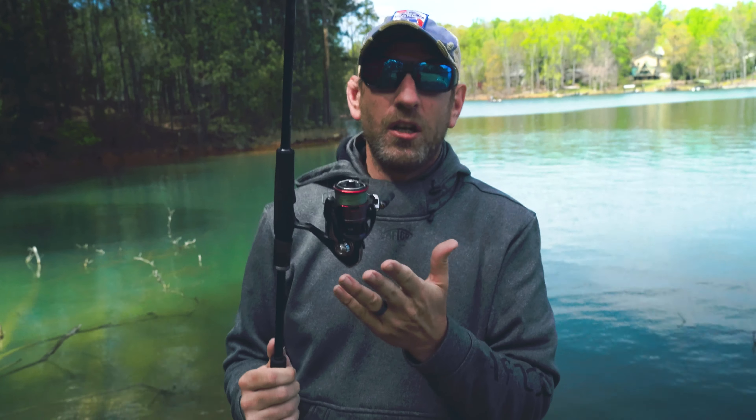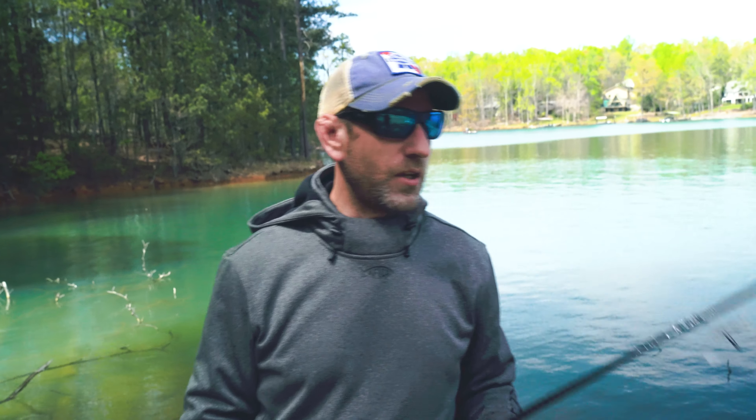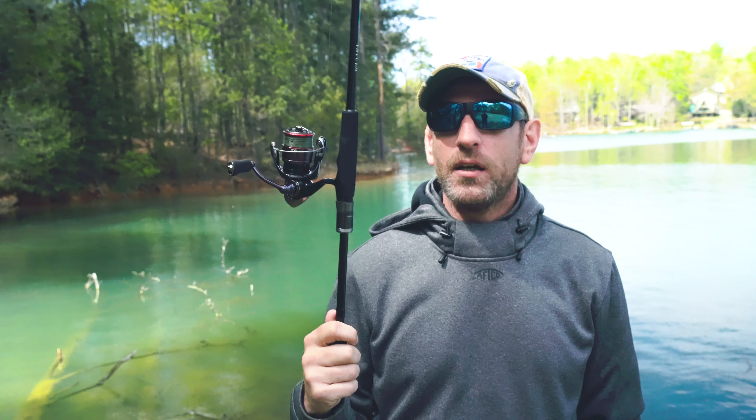So guys, this reel is $109, this rod is $99 — you're out for under $250. And this is just an absolutely premium fishing experience without the premium price tag. If you're looking for a new finesse rig, you might want to look this direction.